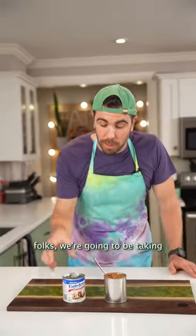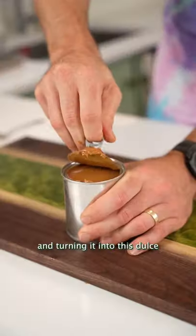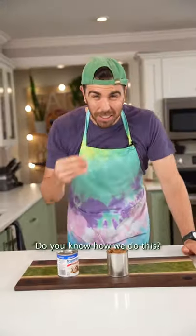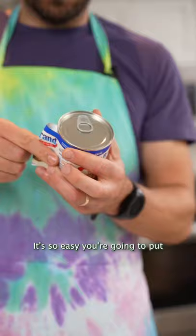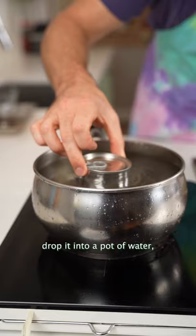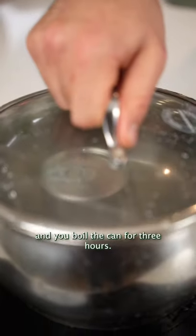We got a baking hack for you today folks. We're gonna be taking this condensed milk and turning it into this dulce de leche, or Newfoundland caramel as my mother likes to call it. It's so easy. You're gonna put this can, remove the wrapper, drop it into a pot of water, make sure that it's totally covered, and you boil the can for three hours.